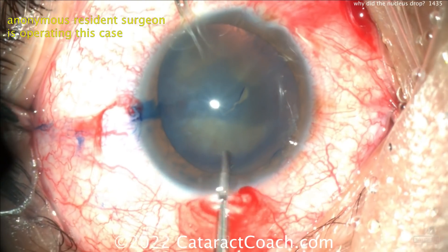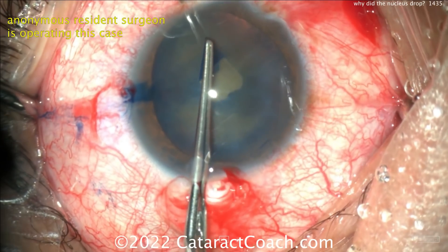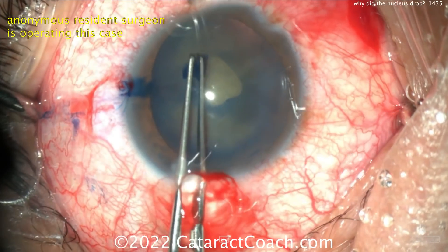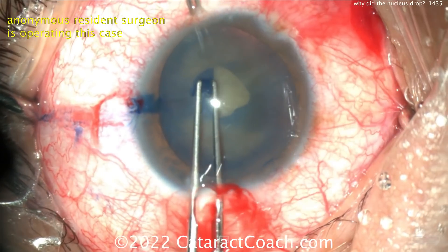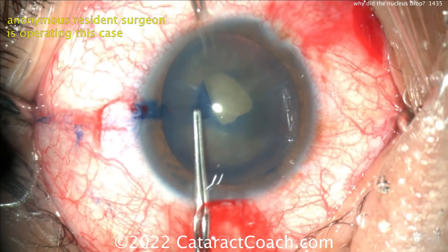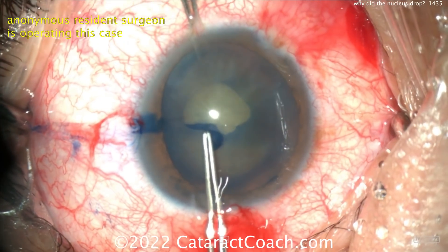We know we're going to have a complication in this case where the nucleus is going to fall into the vitreous. And that's okay! Every single cataract surgeon in his or her career will certainly face a situation where the nucleus drops into the vitreous. It's happened to me, it's happened to all of us. And it's not always the surgeon's fault.